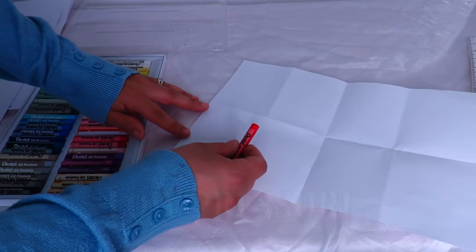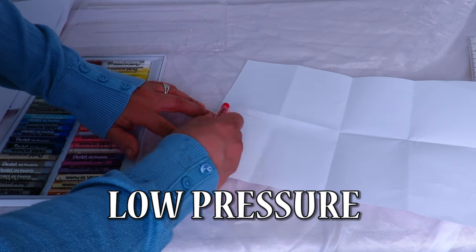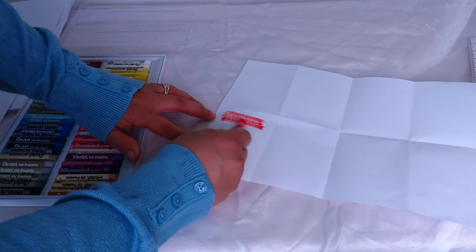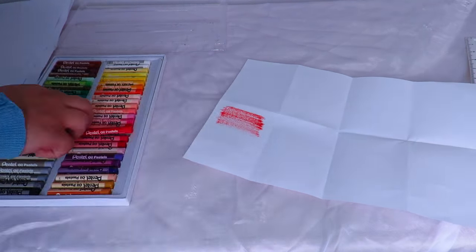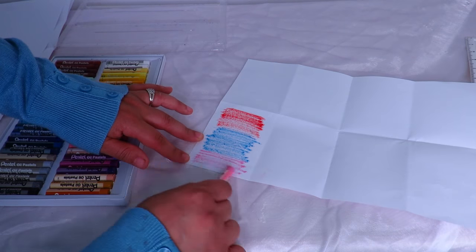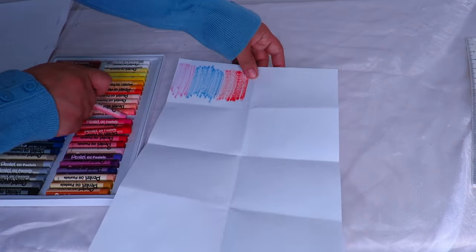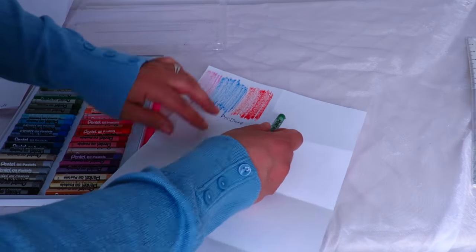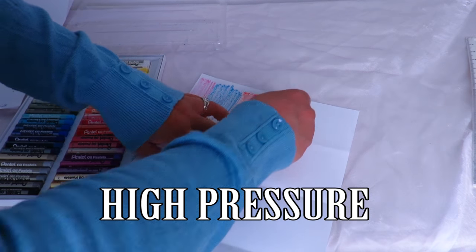The first technique I want to show you is light pressure — using the oil pastels and pressing very lightly. Next I'm going to show you hard pressure, so you just want to press really hard.